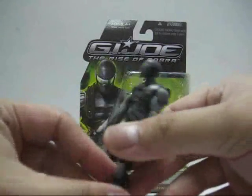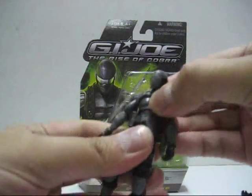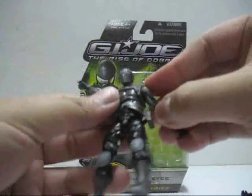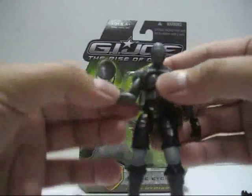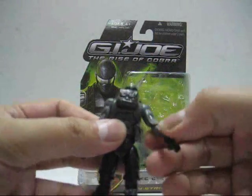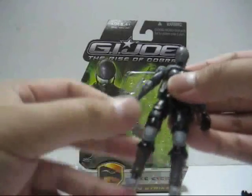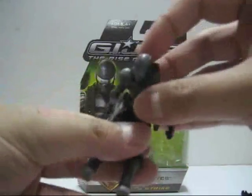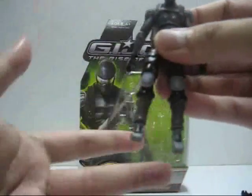Articulation-wise, you can turn the head 360 degrees and pivot it up and down, pivot the body back and forth a little bit, and the torso turns 360 degrees. The arms turn 360 degrees and spread all the way up; the elbow joint can bend and rotate, though the range is hindered slightly by the elbow pad. Wrist articulation is 360 degrees. Hip articulation is really nice with a wide spread, double-jointed knees, and the ankle joint can pivot up and down and turn 360 degrees.